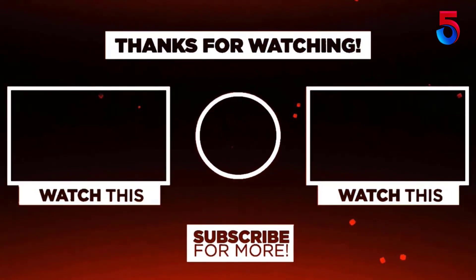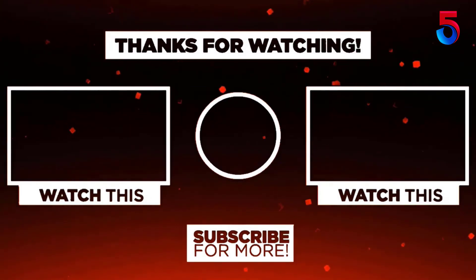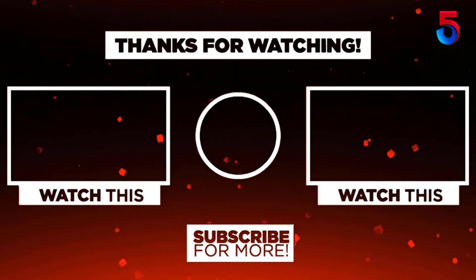Thank you for watching guys, I hope you liked this video. If this video was helpful to you, please remember to leave a like, comment, and subscribe to my channel for more videos. If you have any questions related to this product, you can leave a comment below and I'll get back to you as soon as possible.